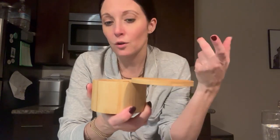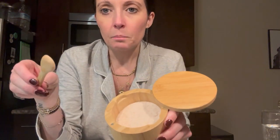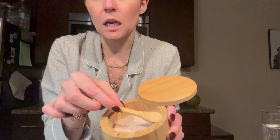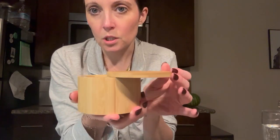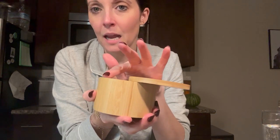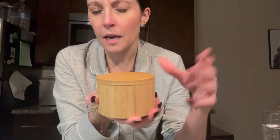We found this really cute bamboo container with a spoon that has a little area to set right like that, and the top is attached to it. You can just close it shut, open it, and it has a magnetic little stop so that it kind of clicks in place.